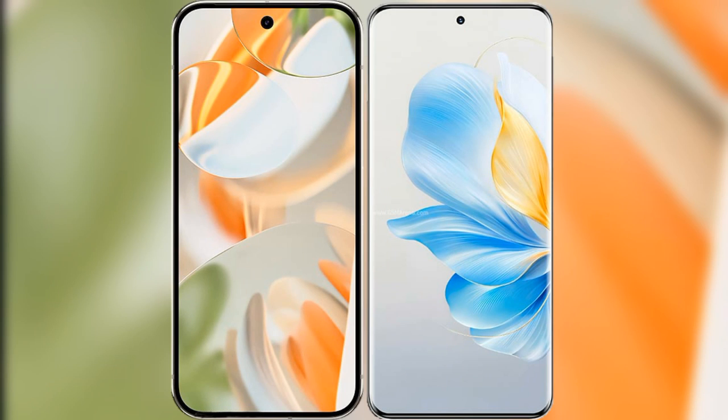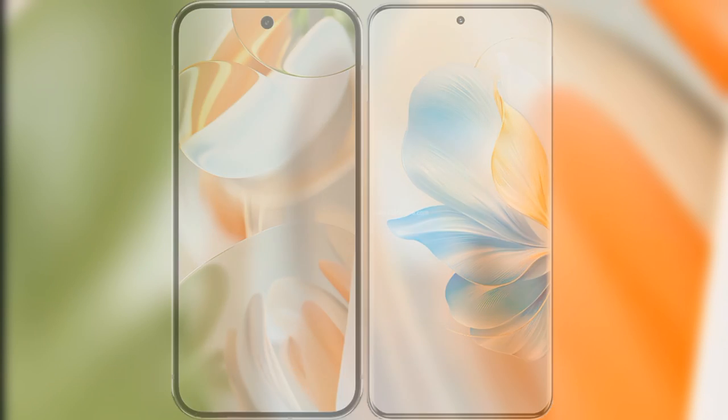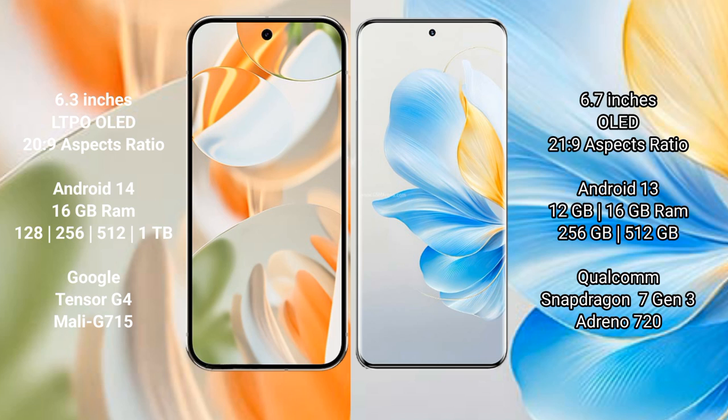Comparing the new Google Pixel 9 Pro with Honor 100. Google Pixel 9 Pro features a 6.30-inch LTPO OLED display with an aspect ratio of 20:9. Honor 100 has a 6.9-inch OLED display with a 21:9 aspect ratio. Google Pixel 9 Pro runs on Android 14, while Honor 100 runs on Android 13.